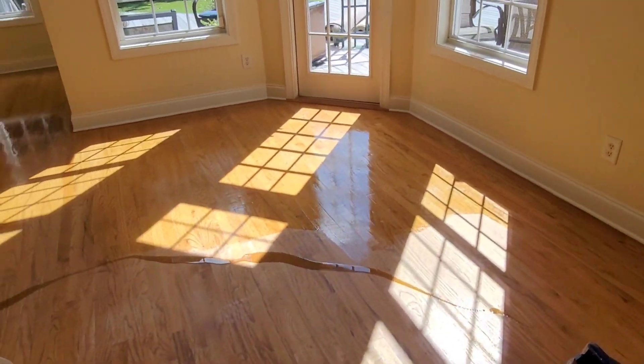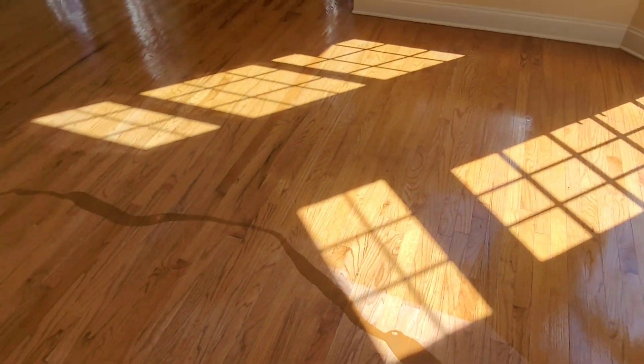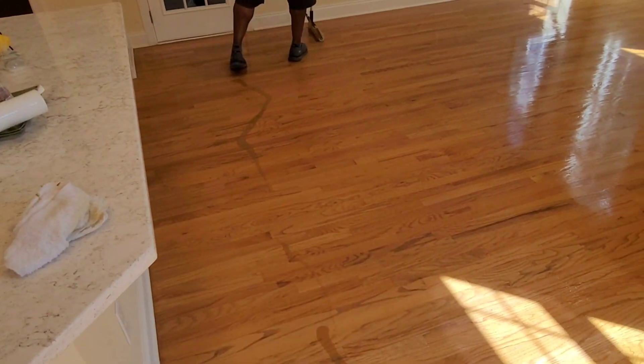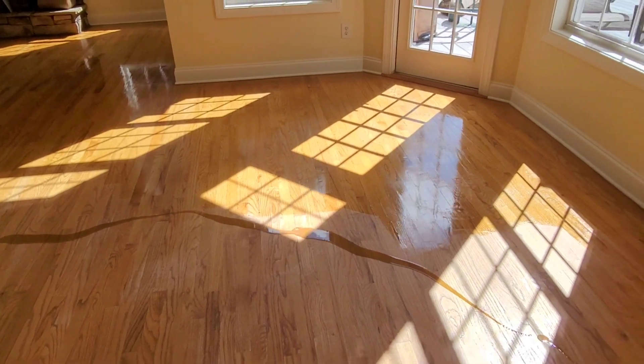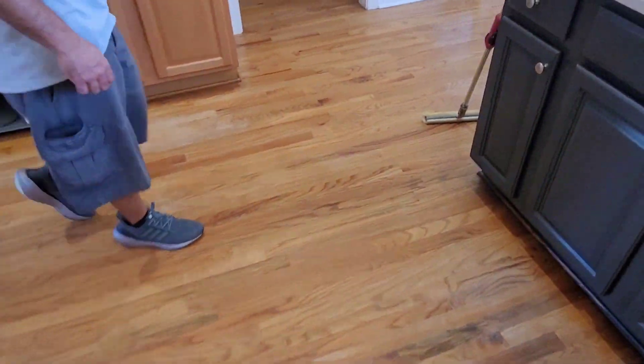Time to drop the poly. You can see already how much better these floors are looking. We also added some tint to the poly to add some more richness, some more color to the floors. And that's looking so, so good, guys. Look at that — such a big difference. Beautiful, beautiful, beautiful.